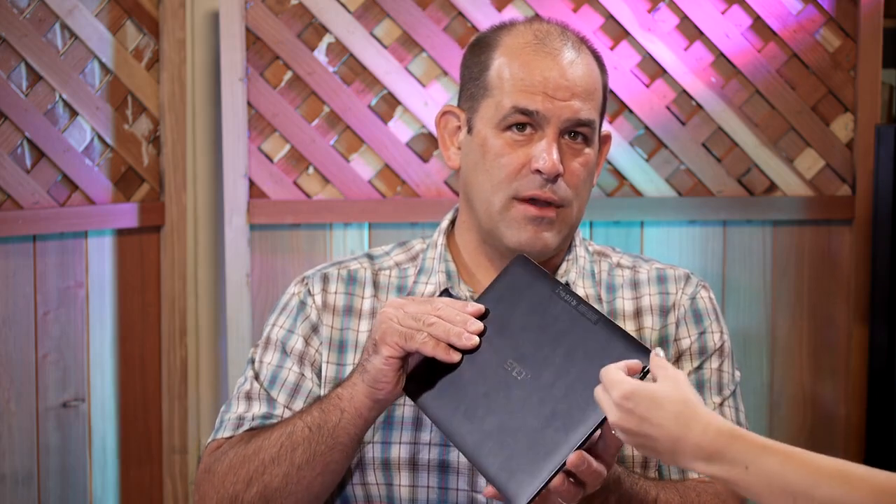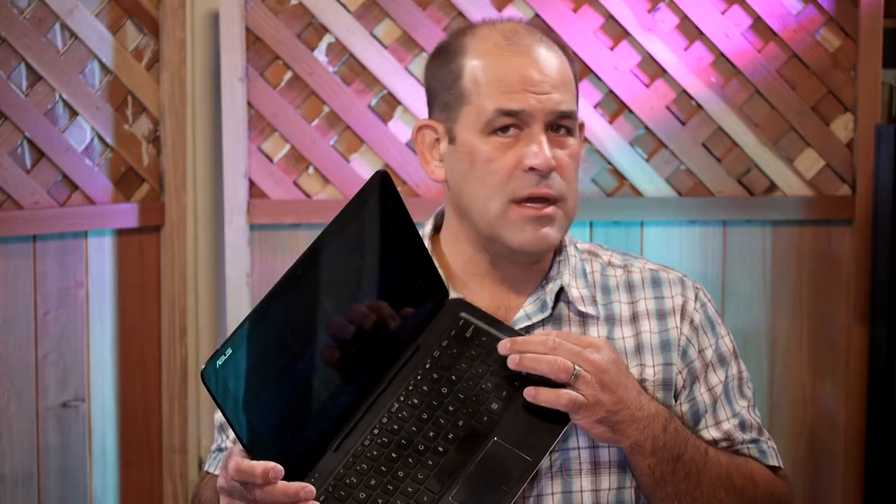They made a big deal of the diamond-cut design — essentially machined with a diamond carbide tip tool, giving it a really nice feel. It's actually thinner than a MacBook Air or a Surface 3, and part of the reason is the tiny ports. The keyboard has a really good feel — about a 1.5 millimeter stroke, some resistance, and a pretty much full-size layout.